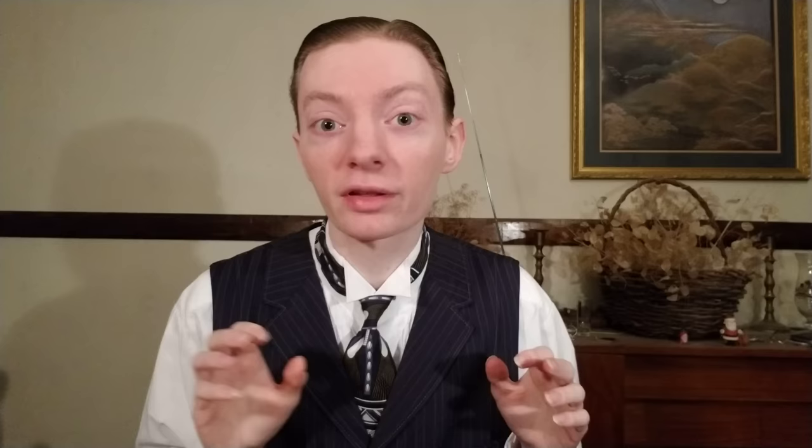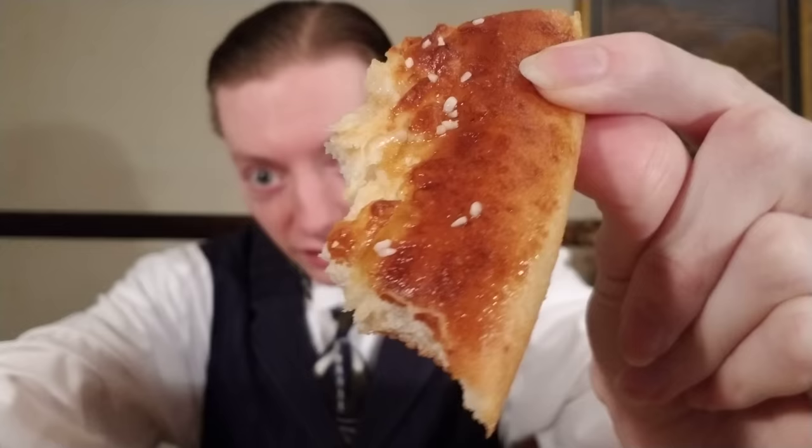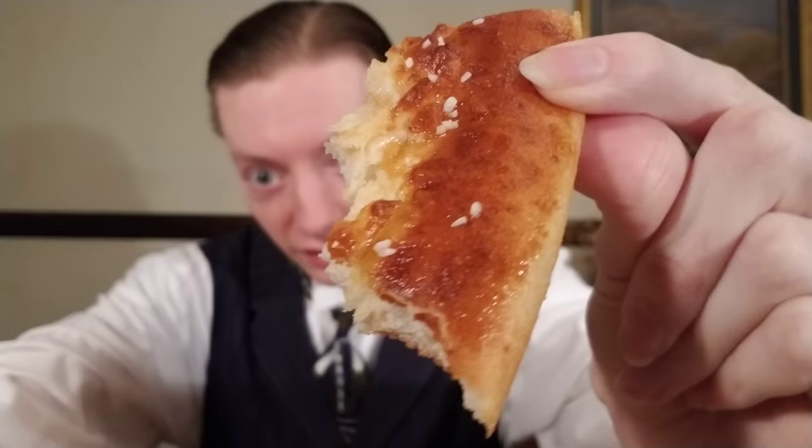As for the crust itself, it is exactly as described — it looks like a pretzel and it tastes like a pretzel. It's buttery, oily, and chewy but not overly rubbery. The crust is the saltiest part of the pizza, sprinkled with butter and salt crumbles, but it matches the flavor exactly — like if you get a soft pretzel somewhere, that's exactly what it tastes like. The pizza is a novelty and you have to understand that going in, and I think most of us do.